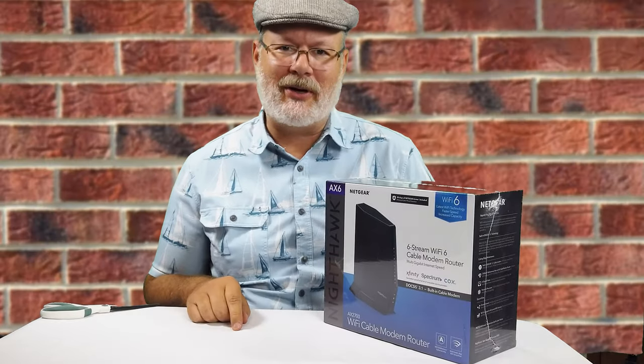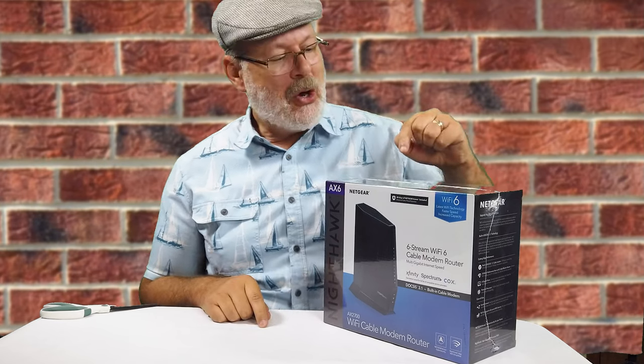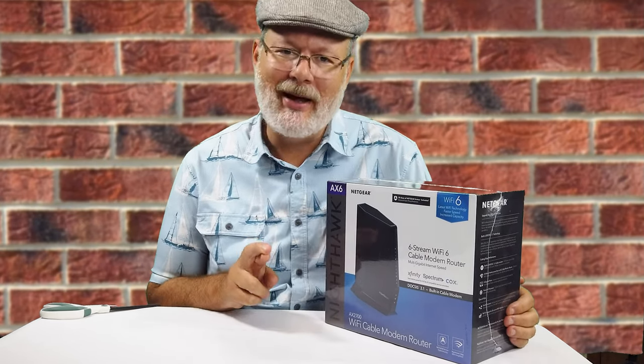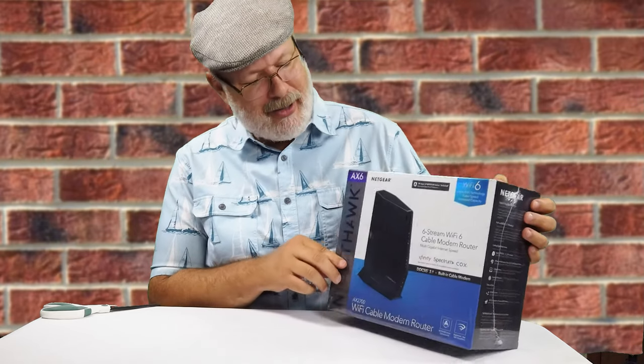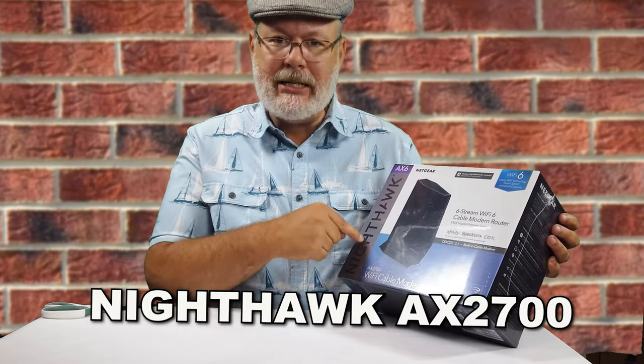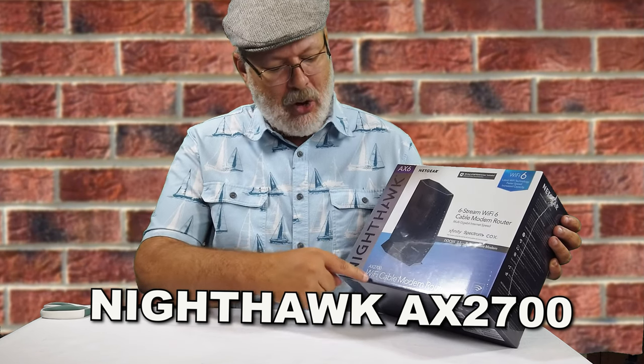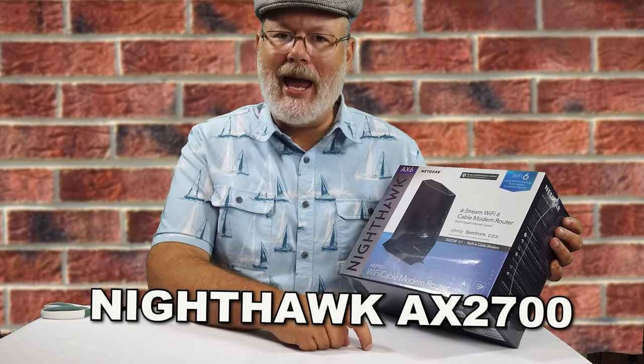Hello and welcome back to another exciting episode. Today we're going to unbox and set up — hopefully set up — the Netgear Nighthawk AX2700 Wi-Fi cable modem and router.